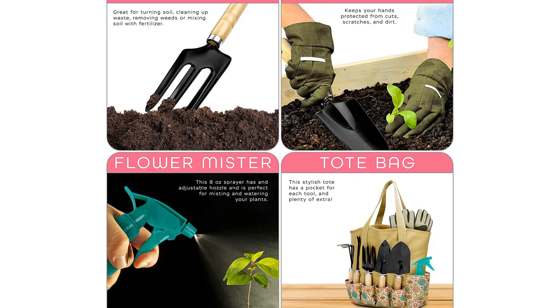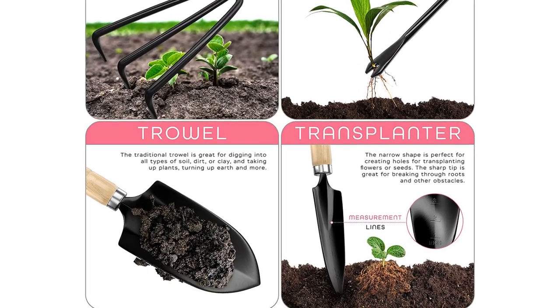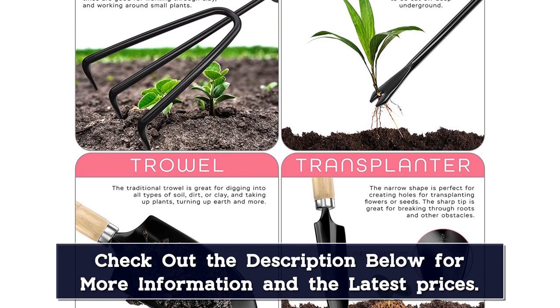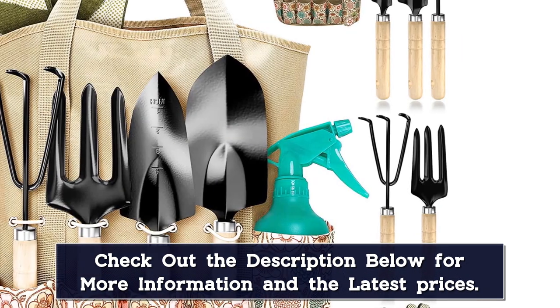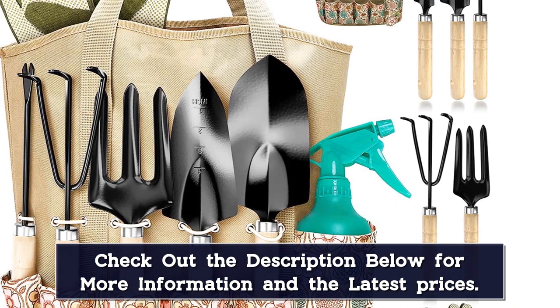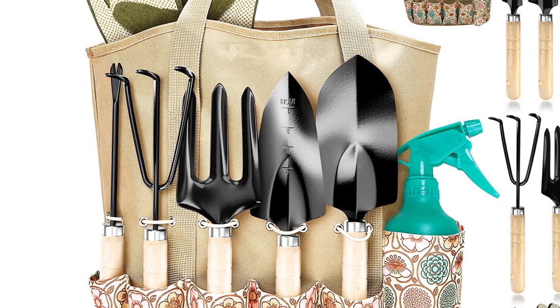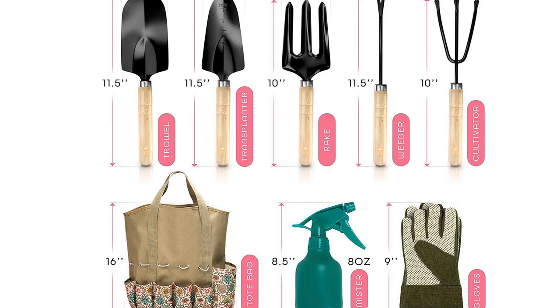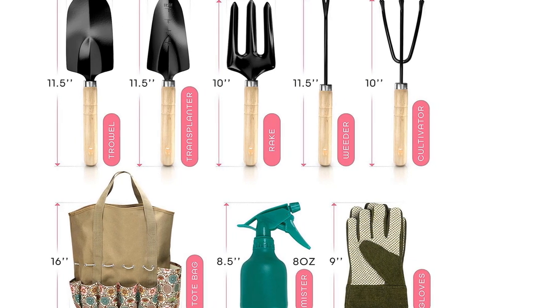The set is stylish enough to make a good gift, yet very practical too. The tools are made of high quality wood and anti-rust coated steel, and the handles feature an ergonomic design to help prevent your hands from getting tired as you work. The bag includes elastic straps above each pocket to help hold the tools securely. A bonus pocket on the back of the bag is perfect for stashing your sunglasses, a phone, bags to collect weeds, and measuring tape. Plus, the bag is washable. Keep in mind that this set does not include long-handled tools, so you will need to purchase those separately.